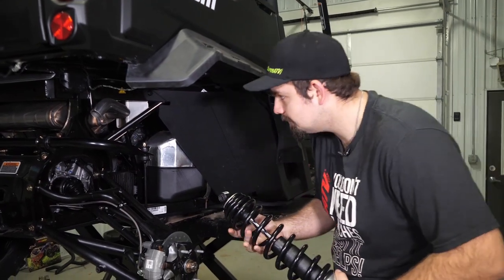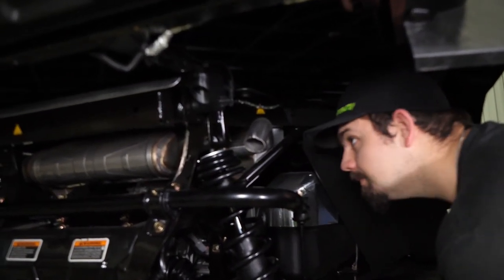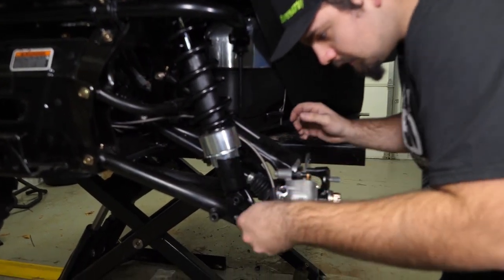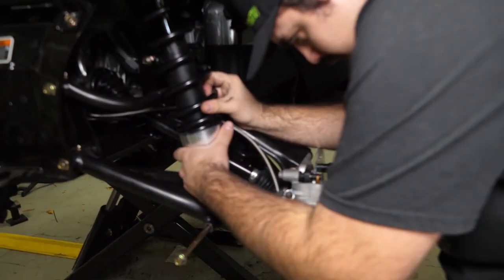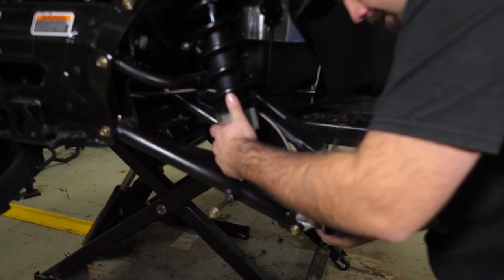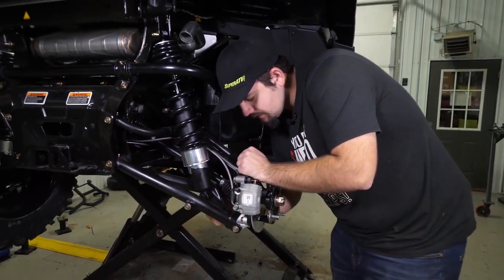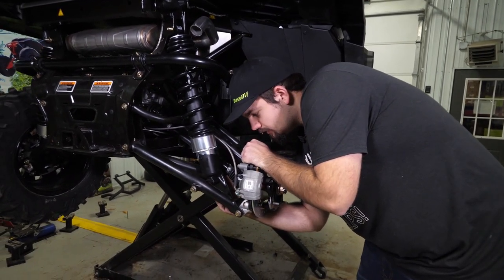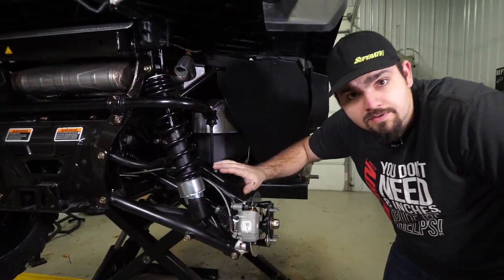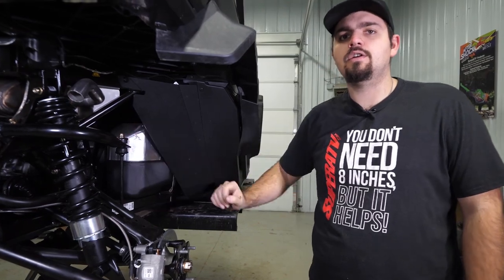Now we're going to go ahead and reinstall our shocks, starting back here in the rear. Slide it right up into position, get the bolt slid in, and go ahead and slide our lower shock bolt into place. Start our nuts, then repeat these steps for the opposite side, tighten the hardware for our shocks, and re-tighten down our sway bar linkage.